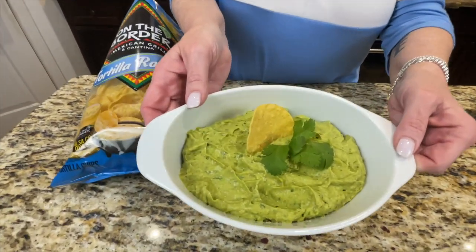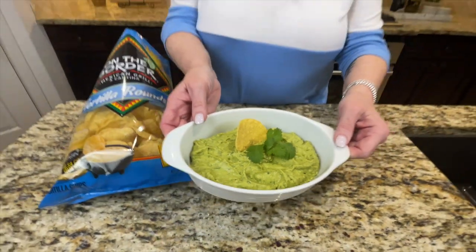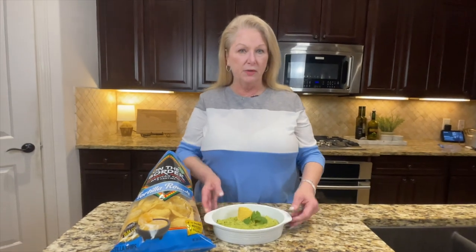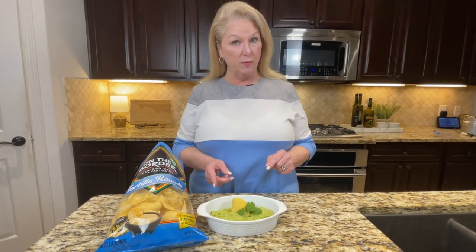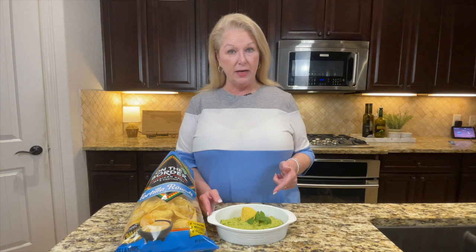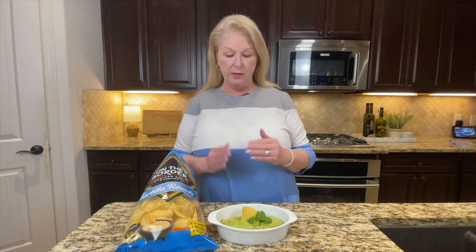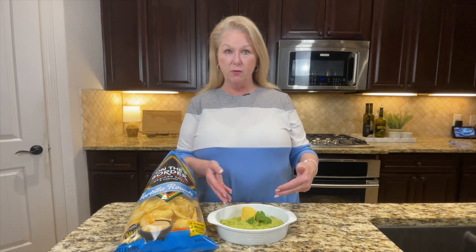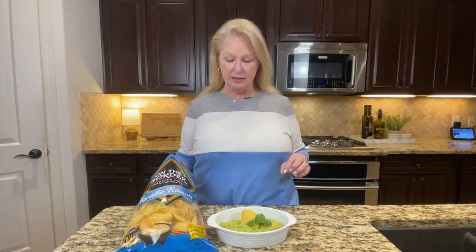Look at that gorgeous close-up — so smooth and creamy. A couple of variations: a lot of people like to put diced tomato in there. Sometimes we put a chopped fresh jalapeño in as well. If you want a chunkier guacamole, use one more avocado, cut it into nice big chunks, and mix it in for great texture. Today I added about half a teaspoon of cayenne, which gives you just that little kick of spice at the back of your mouth.